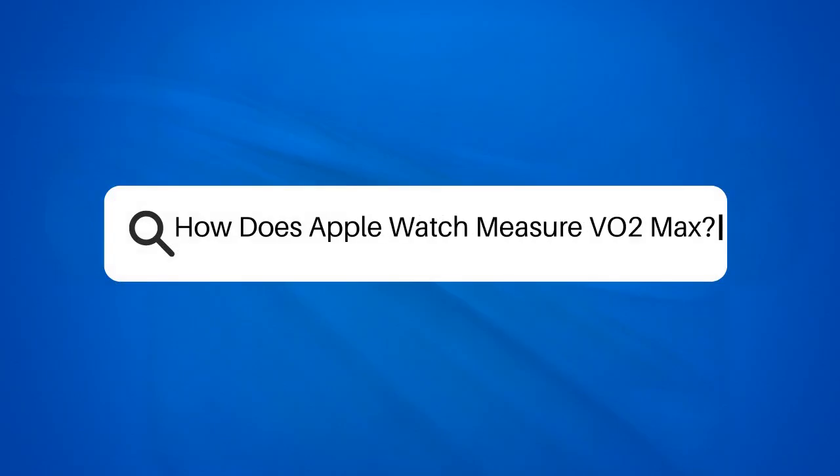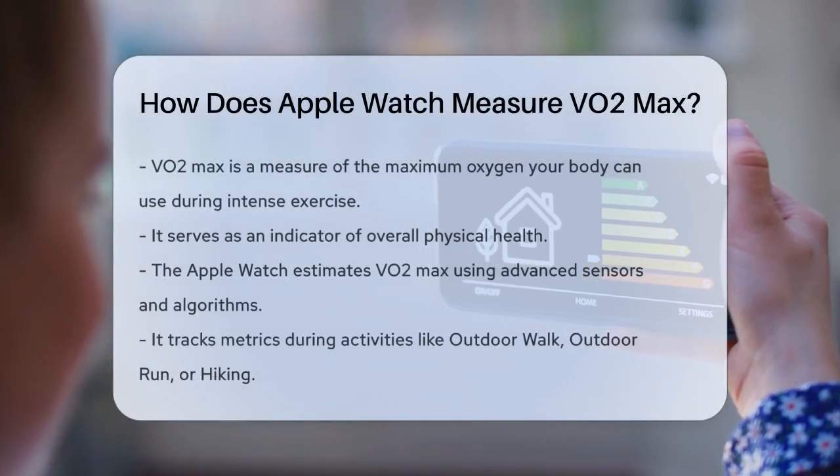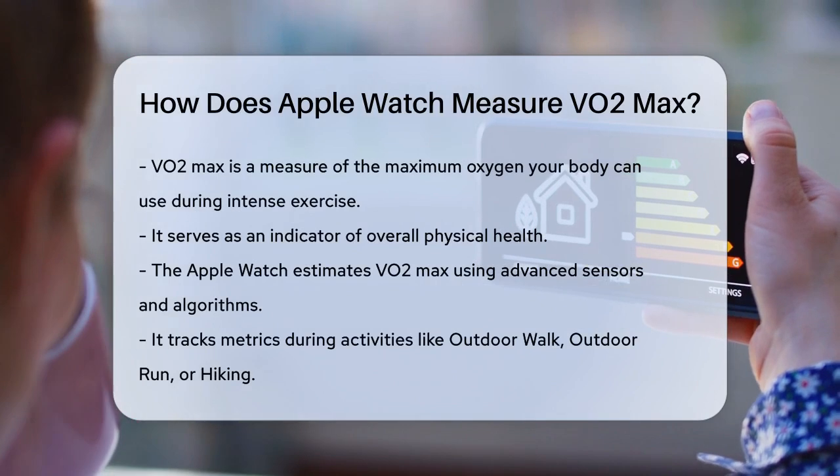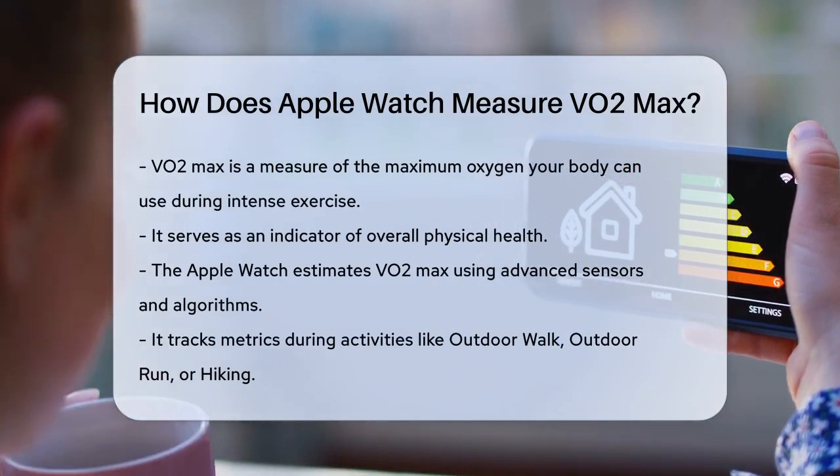How does Apple Watch measure VO2 max? Have you ever wondered how your Apple Watch can estimate your VO2 max, a key indicator of your cardio fitness? Let's break it down.